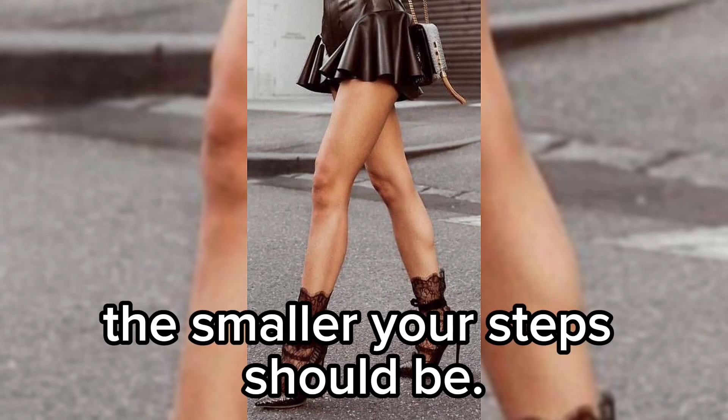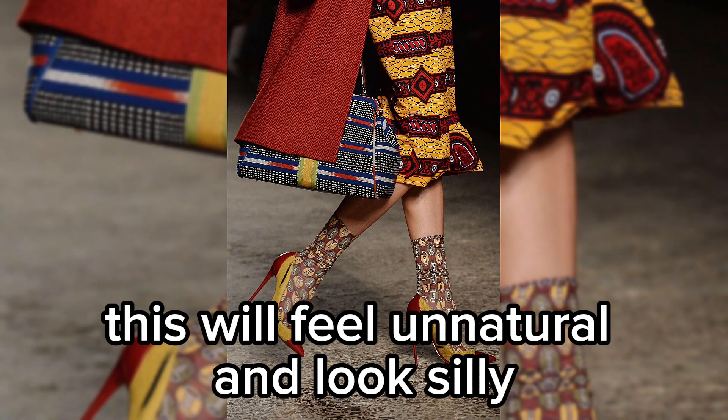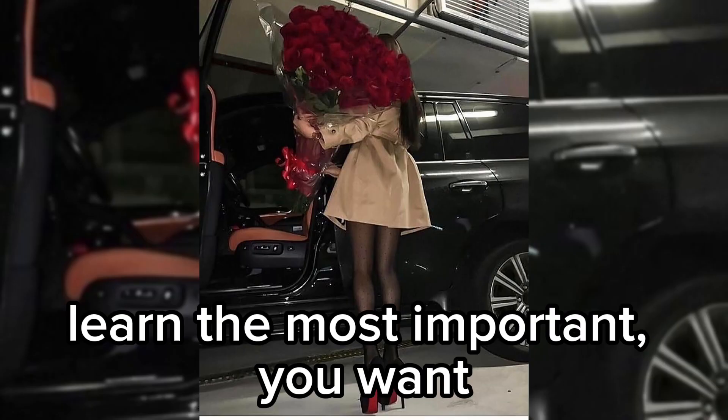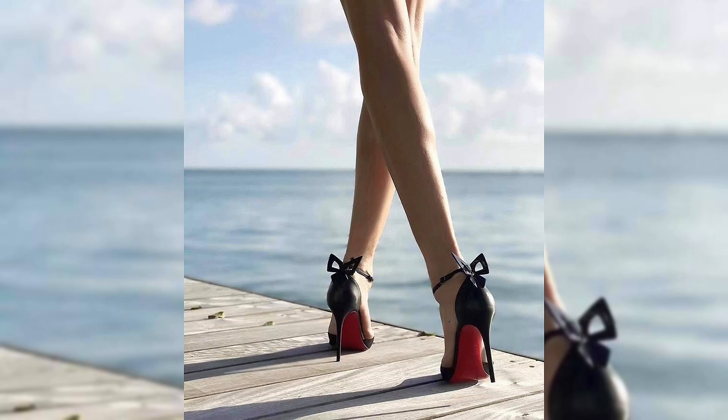Baby steps — change your walk and rethink the way you walk. Smaller steps are key. The higher the heels, the smaller your steps should be. Do not try to overcompensate and make large steps; this will feel unnatural and look silly.